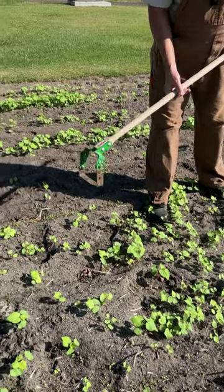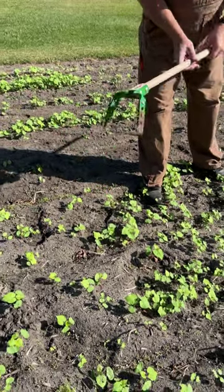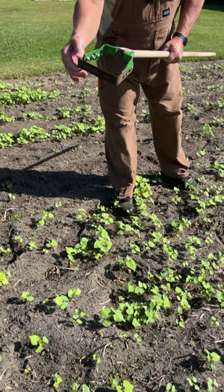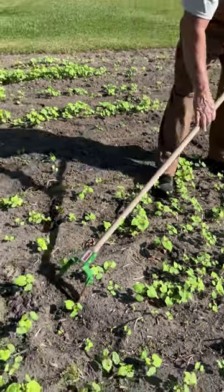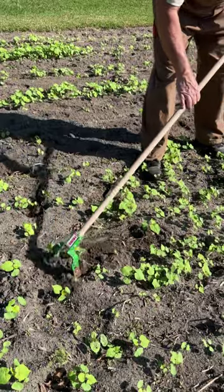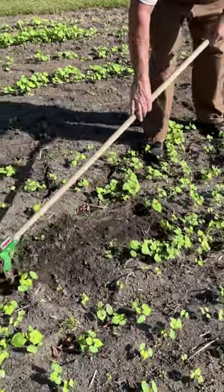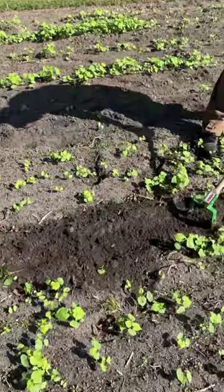If you've got a lot of weeds that you need to get out in a hurry, this is a perfect tool. Ours is made from heavy duty steel, 1095 high carbon steel blade, and the cool thing is it moves 20 degrees both ways so it cuts going and when you push it, it cuts — so you can really get after those weeds.